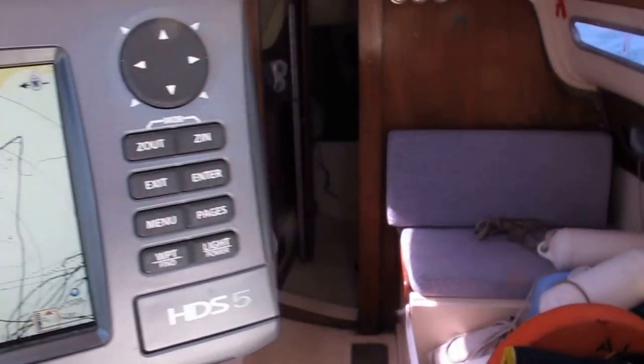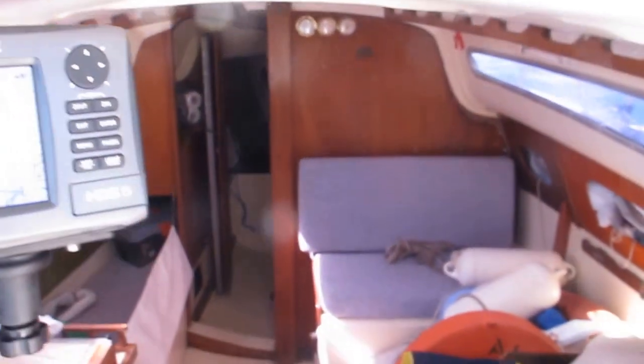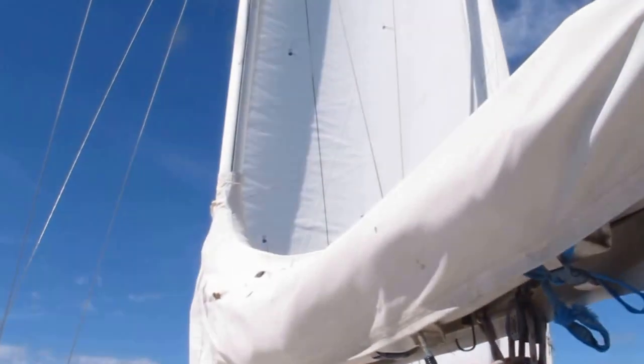Ok guys, look at that — 6.3 knots, just when I got the bottles to slip yesterday. Have a look at this, just with a single headsail all up.